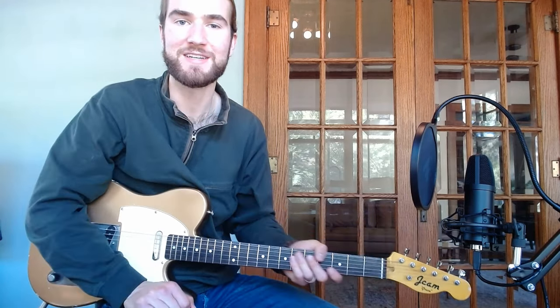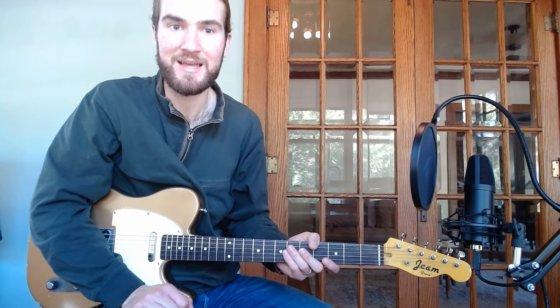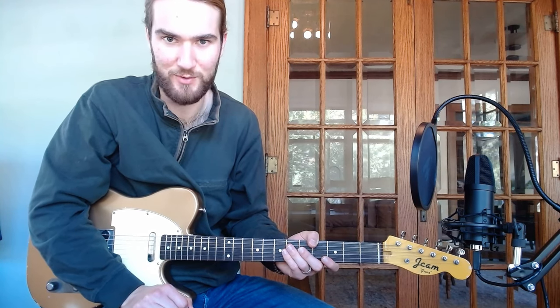Hi everyone, Mitt Morris here. Welcome to the Country Jazz Lick of the Week. This week is a lick from Junior Bernard, the guitarist for Bob Wills and the Texas Playboys.